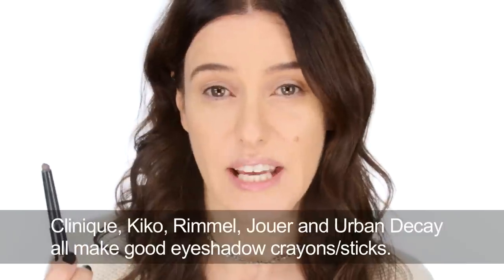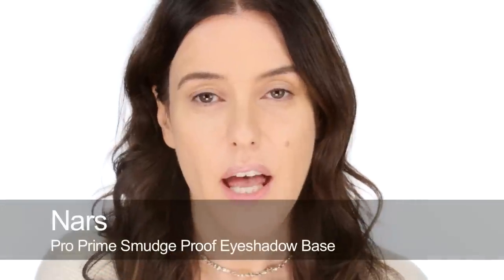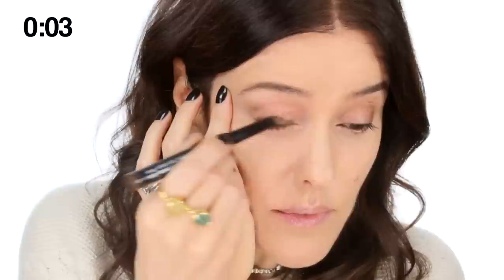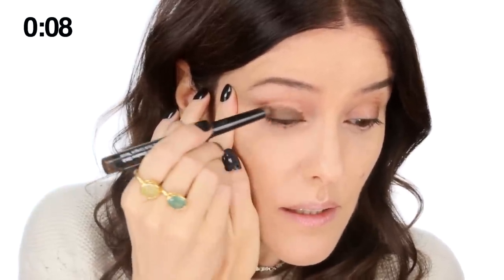They're great because they're very easy to use, obviously very quick, and they tend to be very long-lasting. If you have very oily eyelids you might find that you need to use a primer first — I've used a little bit of NARS pro prime. But if you're more of a dry or normal-to-dry skin, you'll find that they tend to set anyway and be long-lasting, so you probably won't need a primer.